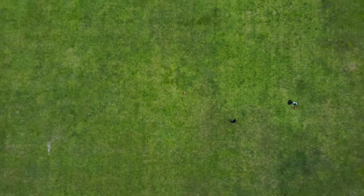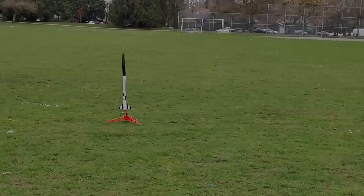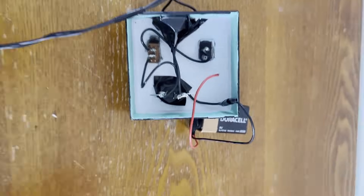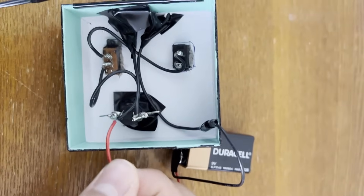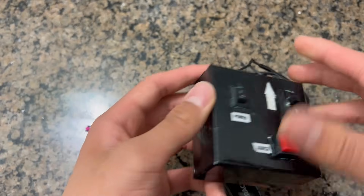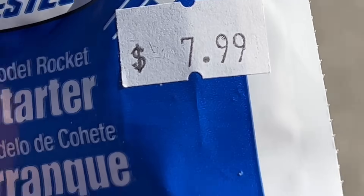But then it started raining, and since I was too lazy to go all the way back home, I decided to just continue with the launch. Three, two, one! Well, that was an epic fail. When I got home, I realized the only reason the rocket didn't work was because of a tiny wire that got disconnected inside the launch controller. I also wasted all my igniters, so I tried making my own — but that didn't work either. I was forced to buy new igniters at a local hobby shop and they were insanely overpriced, but at least they work.